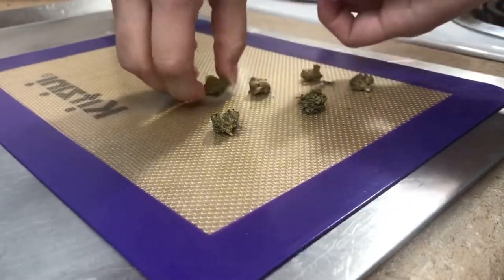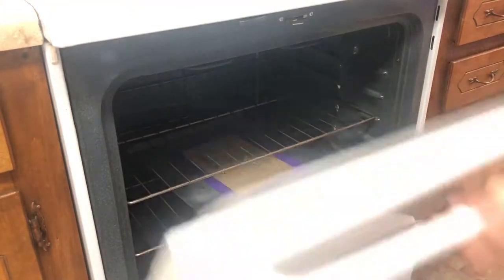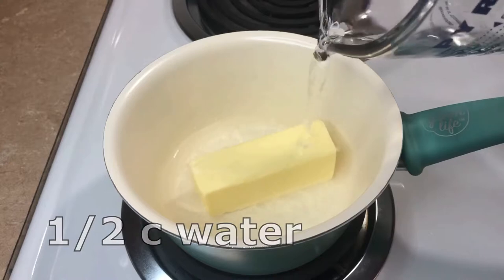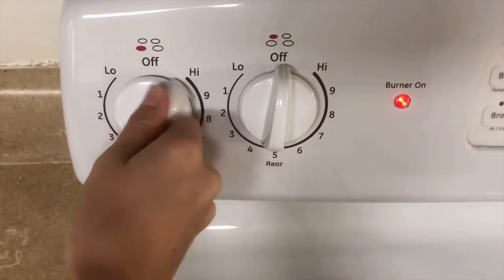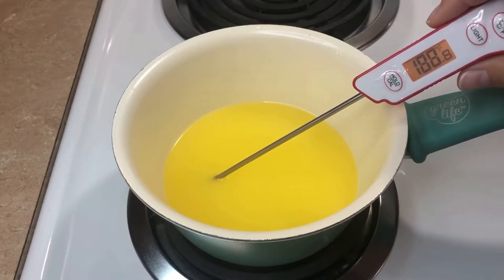Then I'll put that in the oven for about 35 minutes, and while it's decarbing I start melting my butter. I'm adding seven tablespoons of butter and half a cup of water to a saucepan and melting that on very low heat. I want it to melt but not too quickly — I'd like the temperature to be sitting at around 185 to 200 degrees before I add in my decarbed weed.